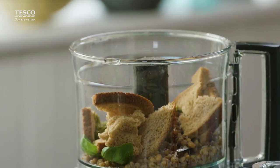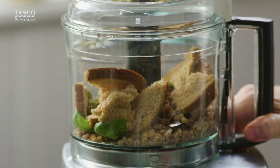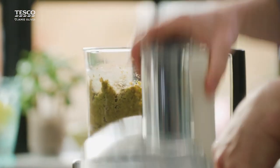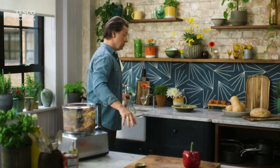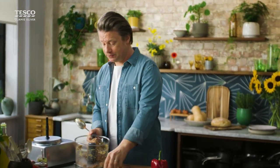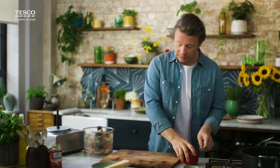Now if you wanted to swap the pesto out for different things — different spices — you can absolutely do that. So we're going to wazz it up about 20 seconds, and then we're going to pulse in our mincemeat. Look at that — brilliant. Super simple preparation, really fast. And if I didn't have a food processor, I'd just get my hands in a bowl, mash up the lentils and mix in the mincemeat — absolutely no trouble at all.